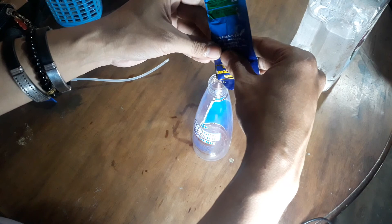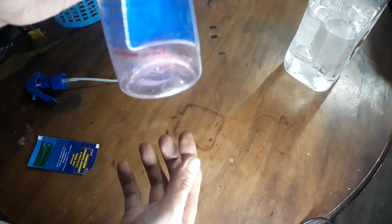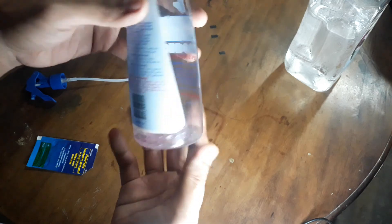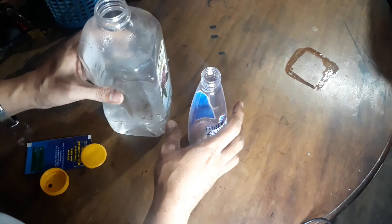Hindi naman natin siya i-ubos — punti lang siya guys, ganito lang karami. Then kahaluan na rin natin siya ng tubig. Itong napaka-epektibong solution para sa mga alaga natin.